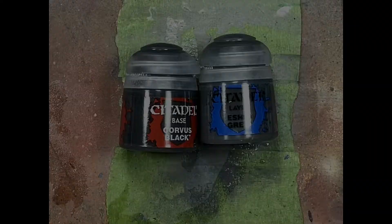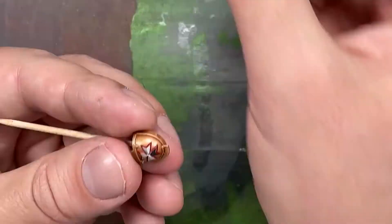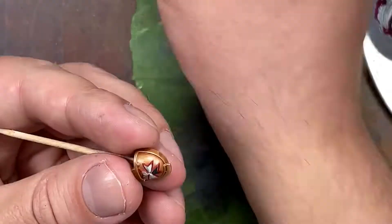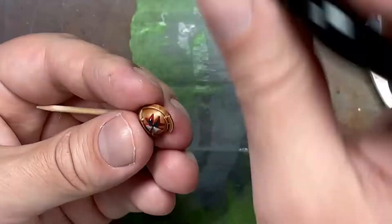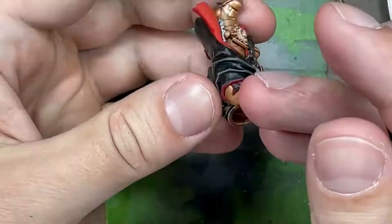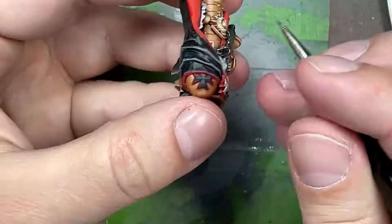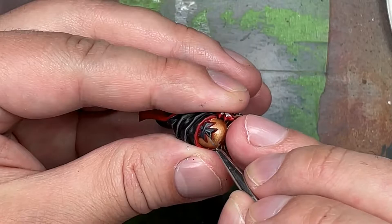With Corvus Black and Eshin Gray, we paint the Black Templar symbols on his shoulders. Starting with Corvus Black - which is an off black - for the Black Templar symbol, then we take Eshin Gray and paint fine lines in the center of the crosses and on the edges. Then Dawnstone with a fine brush, watered down enough to flow well, is applied as thin lines to highlight. Part of the secret is after loading up the brush, touch a paper towel to drain the big drop and excess, then just paint the lines.